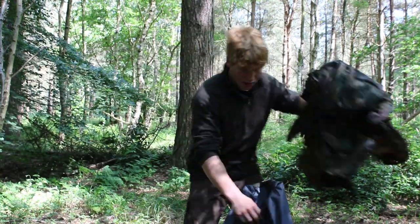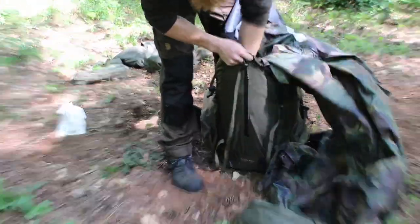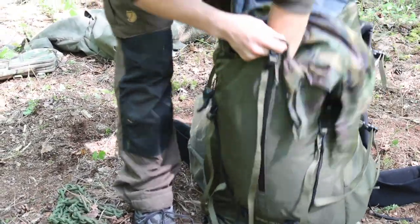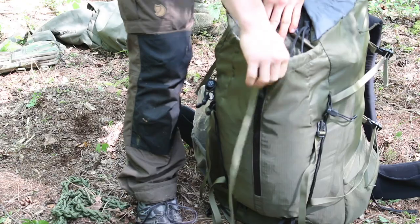Next, my tarp. This goes in the front pocket that the Bora has. Stuff it right down in there. You can actually get, as I'll show in a minute, a flat pack on top of that tarp in that front little pouch.